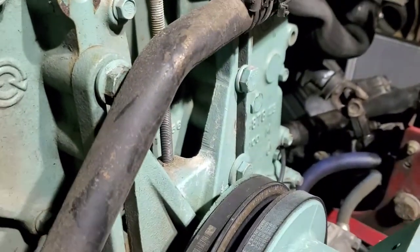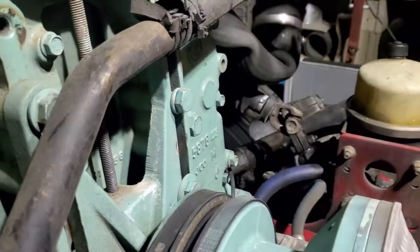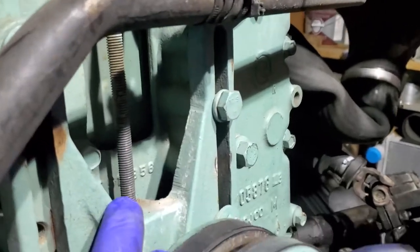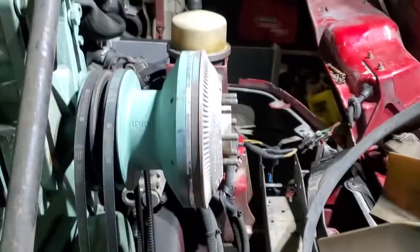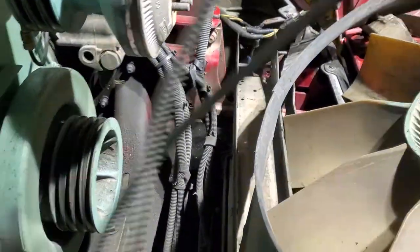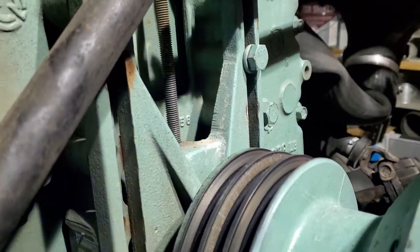I loosened up these three bolts — one, two, and three — and the unit dropped. I pretty much know where my marks are, where I'm going to bring it back up. I'm going to put anti-seize on that thread. My belts are loose and they're just going to pop off, like so. These belts don't look too bad. I'm going to keep them for spares in the truck, just in case. And I'm going to install the three new ones.